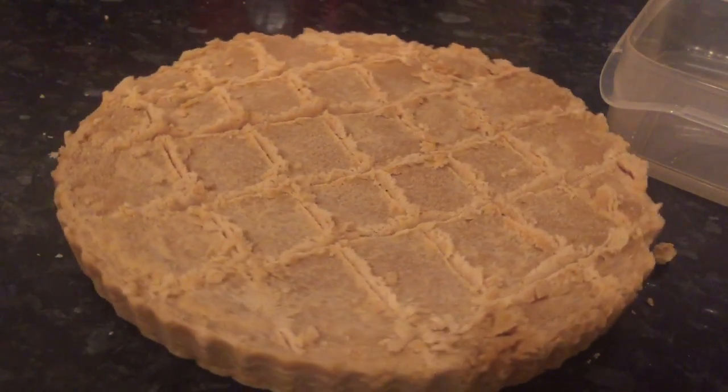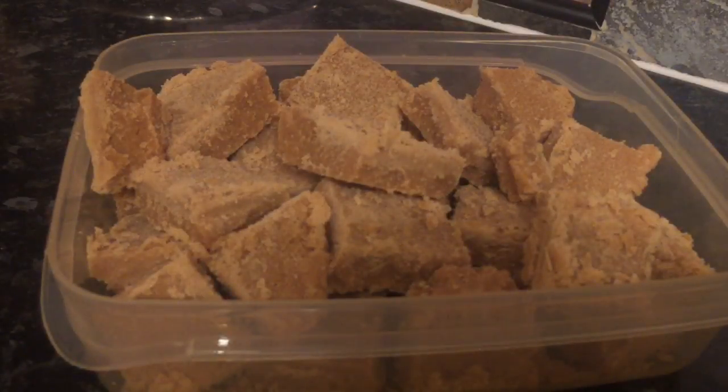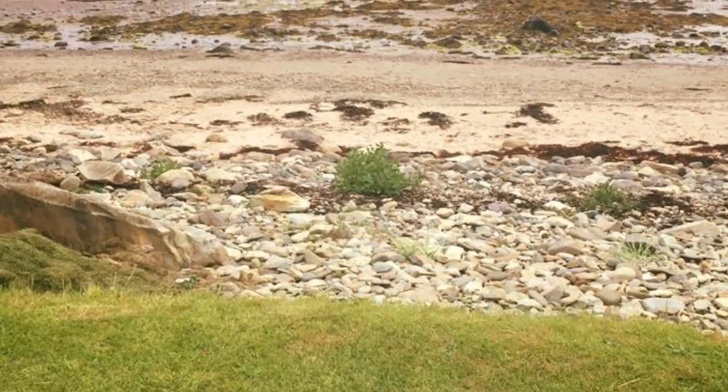Easy peasy — and it's absolutely fabulous. And that's it all cut up. I just store this in an airtight container until it's needed. So that's it, guys. Thank you very much for popping along and seeing what's going on. I really appreciate you popping by. I hope to see you in the next one. Take care. Bye!